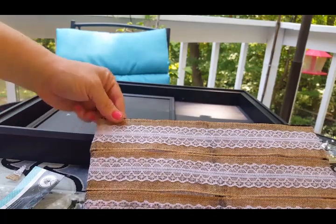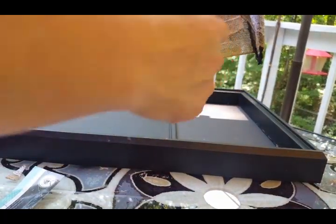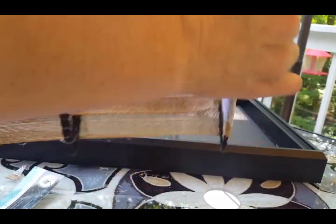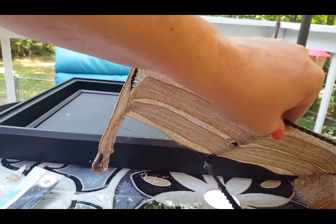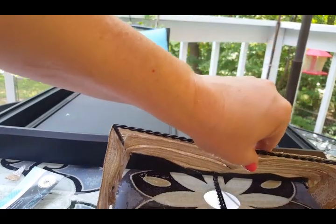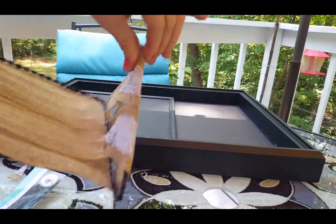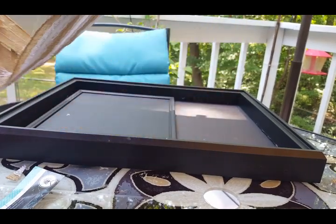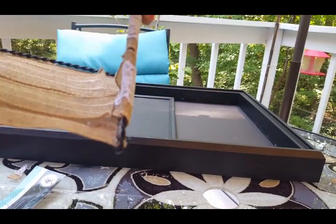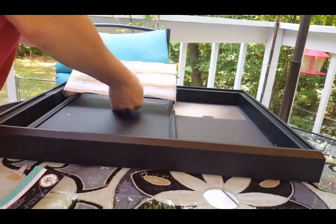I glued the second strip on — I got smart the second time and laid it down, put the glue on the strip already attached, then laid the new one on top and trimmed the edges. I'm just reinforcing the edges a little. I have blisters on my fingers now — I need to buy some of those fingertip protectors for gluing.